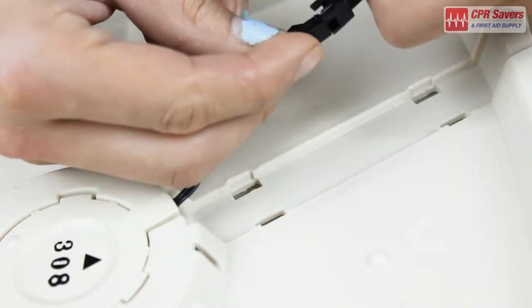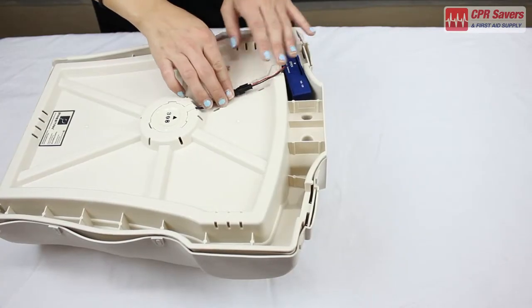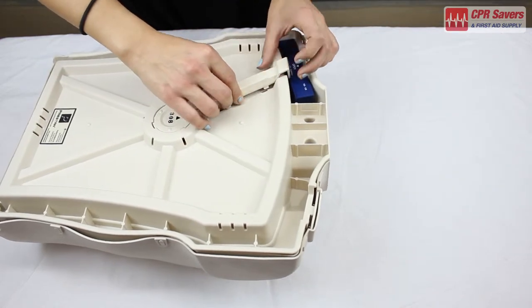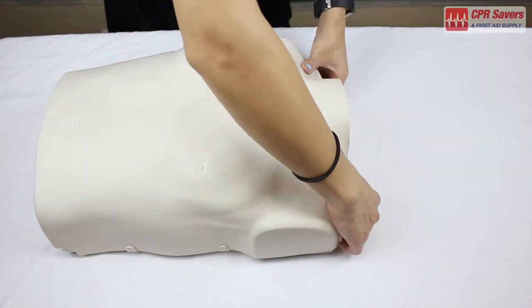Next, snap the connectors to one another and lay the connectors flat before reattaching the cup. Just snap it back into place. Now flip over your Preston adult mannequin and open the chest again.